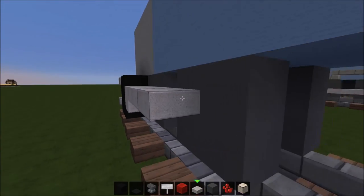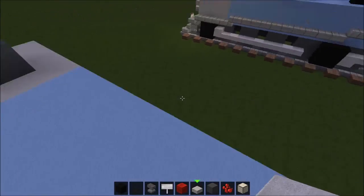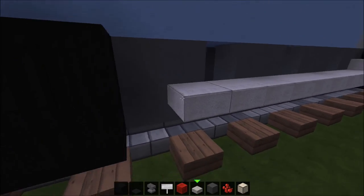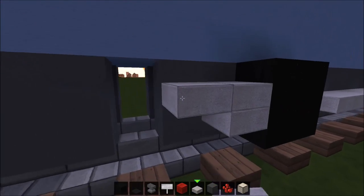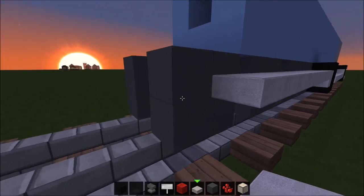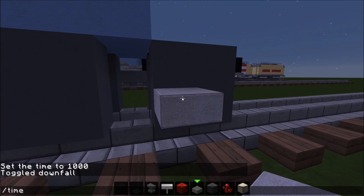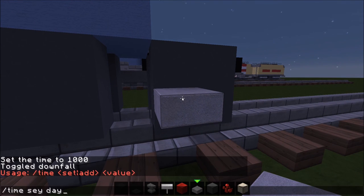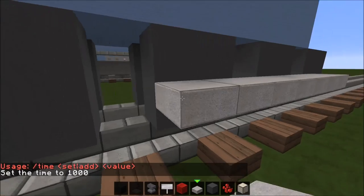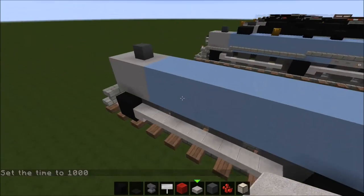Place your stone slabs as your rods — that's what I like to call them, or pistons. I don't really know the actual term but I call them rods. Put them right there like that, and then put them on the other side of the wheels. Don't put them on this last block because that's not how they're supposed to be. Let me set the time so you guys can see — there we go, you've got that down.